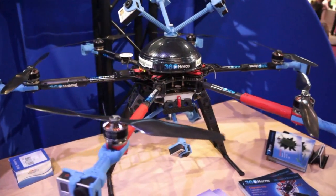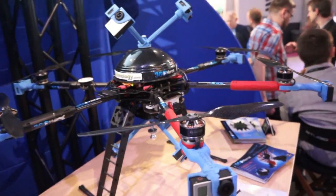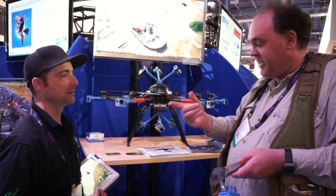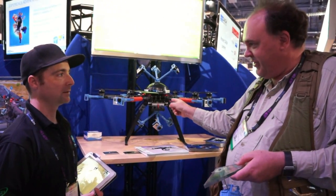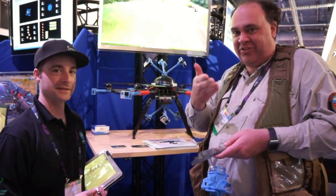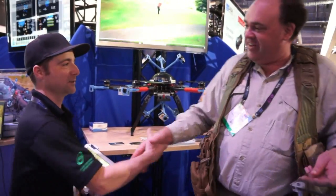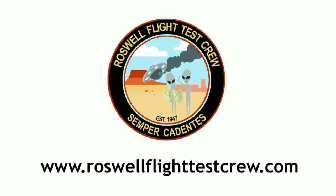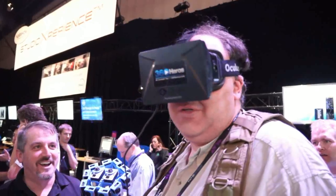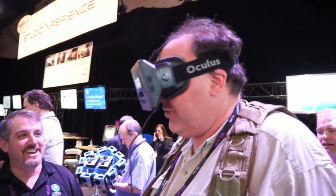Very cool. Well, Lawrence, thanks so much. My pleasure. When we get back to Portland, let's get together and do a video about this — we'll take it out, fly it, and show you guys. Anyway, thanks again. This is the Roswell flight test crew from NAB 2014, signing off. That's just crazy.